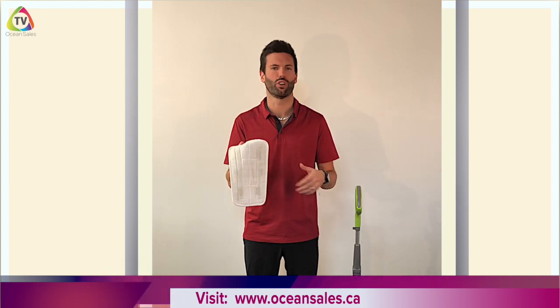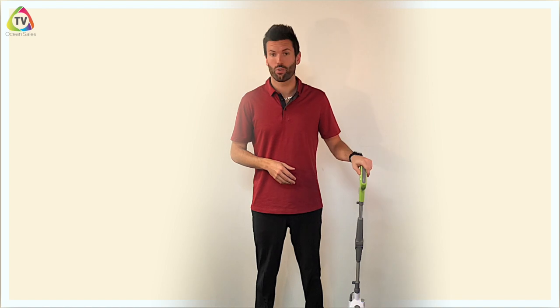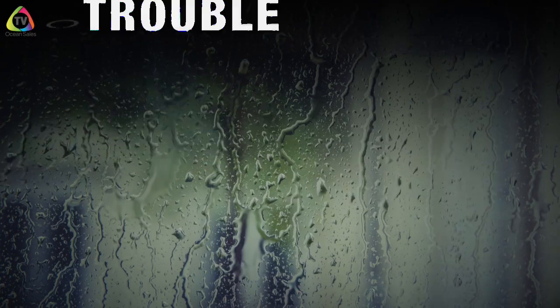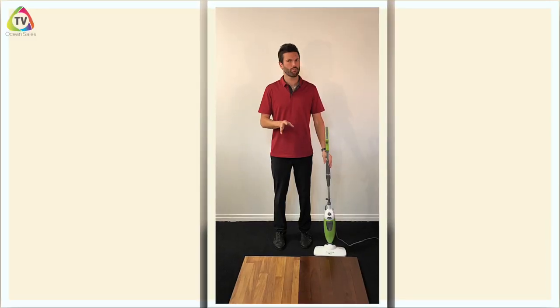If you happen to bleach them, you can always go to our website oceansales.ca or see us at the trade show for replacement pads. The Steam Mop Plus is one of the best mops on the market, which is why Ocean Sales has been selling it for more than 10 years. Not much goes wrong with this mop, but on occasion we have heard of the following challenge.